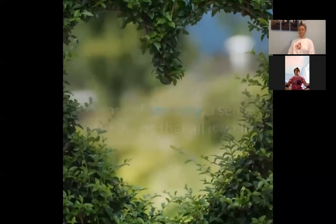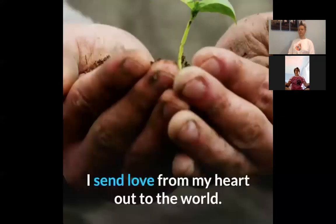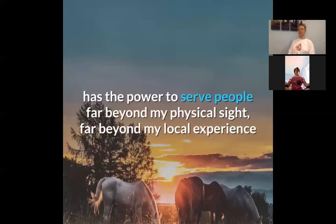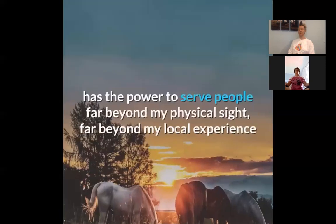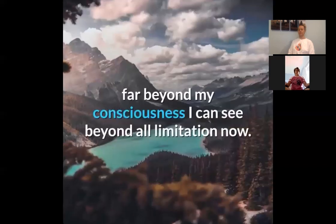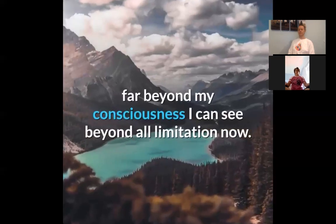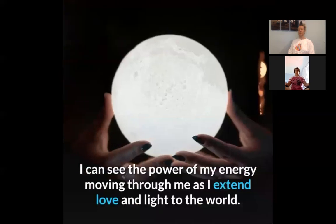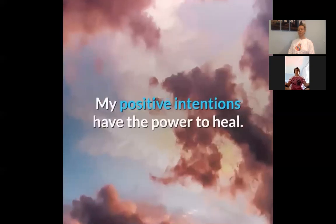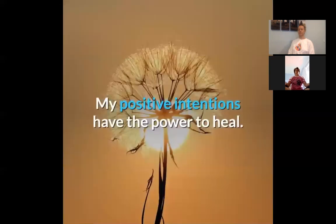All is well. I send love from my heart out to the world. I know that the power of the love within me has the power to serve people far beyond my physical sight, far beyond my local experience, far beyond my consciousness. I can see beyond all limitation now. I can see the power of my energy moving through me as I extend love and light to the world. My positive intentions have the power to heal.